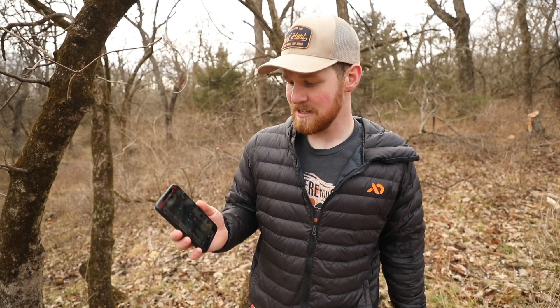I'm Thomas Crick with Identical Draw. I'm going to quickly go over why we love using the area tool on OnX.